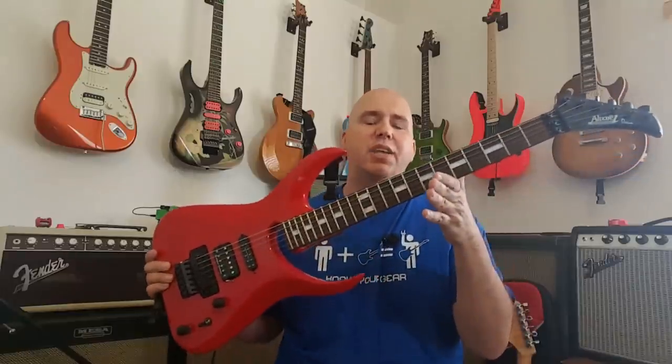Thank you for checking out the Alvarez Dana Scoop with me today. I always found it to be a really interesting and cool guitar. If you enjoyed this video, like and share — it's a great way to support the channel.